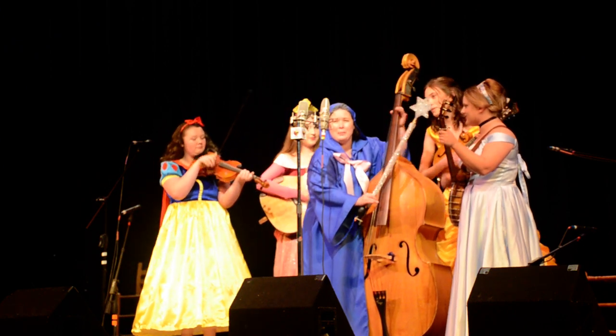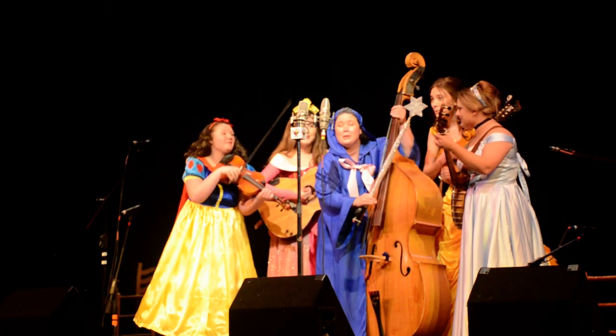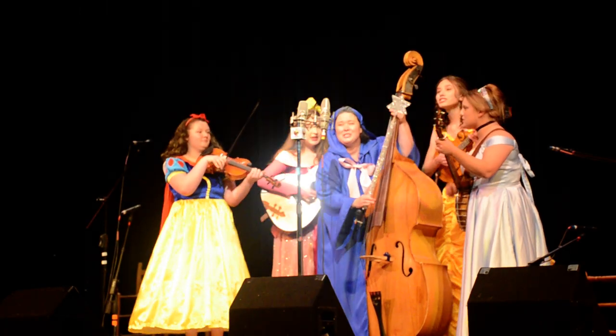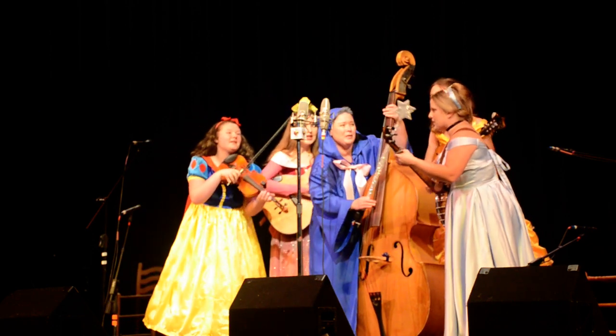Salagadoola mechicka boola bippity-boppity-boo, put them together and what have you got, bippity-boppity-boo. Salagadoola mechicka boola bippity-boppity-boo. It'll do magic, believe it or not, bippity-boppity-boo.